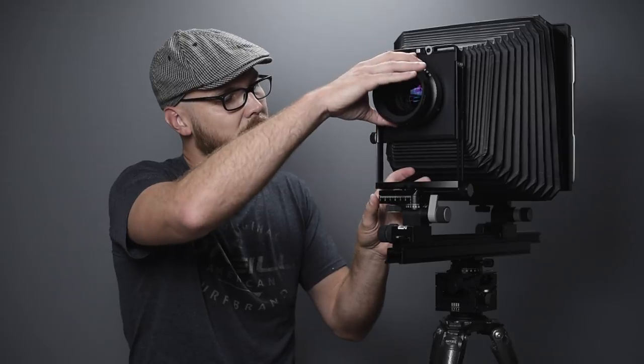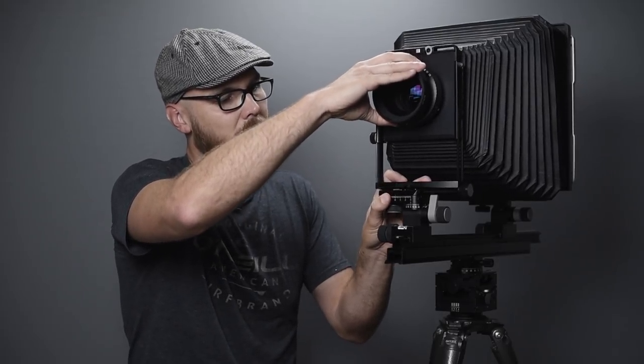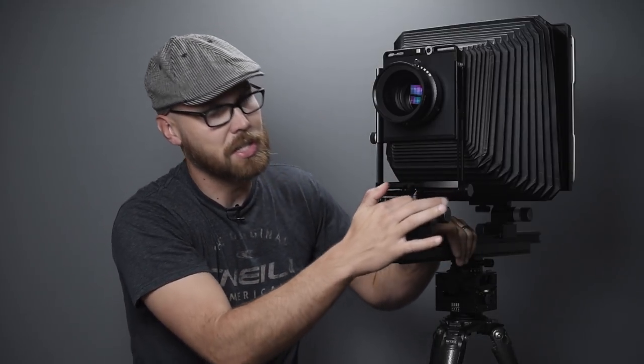Over here there are two controls: a knob and a lever. Releasing the gray lever gives a base tilt for the whole front standard — useful if you want extreme front rise with the rail pointed upward. There are degree indicators for reference. The other knob controls the front swing, which I don't use a ton but it really comes in handy — it turns the plane of focus from one side to the other, with a zeroed-out center position.